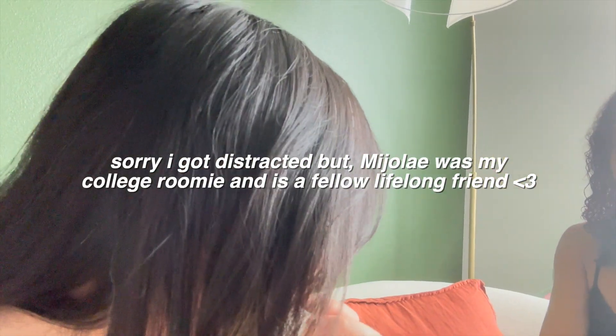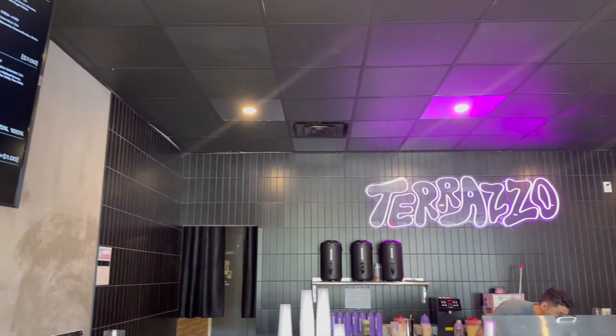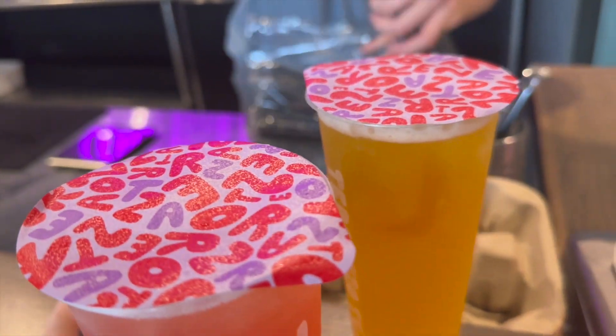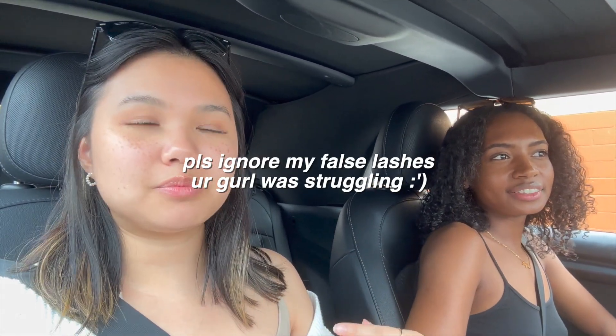Okay, so this is Majele — wait, is that tattoo new? No, I've had this. This is the boba shop we're trying. So we had the terrazzo flavor — what do you rate it? A six out of ten. I give it a seven because I don't like too sweet and the sweetness was perfect for me. You had a bad order because you like things on the sweet side. Would you have changed your order? No.